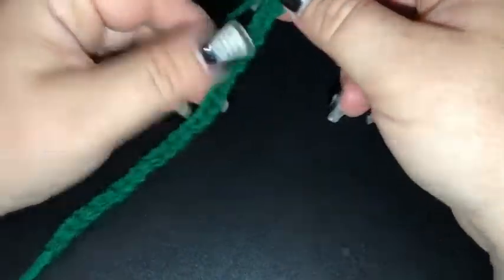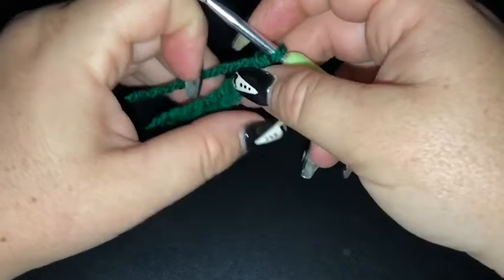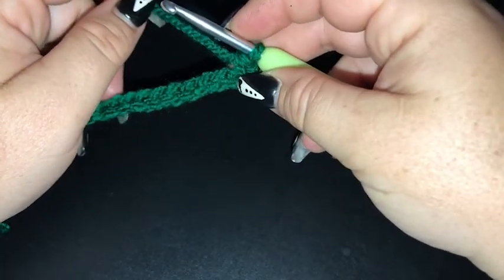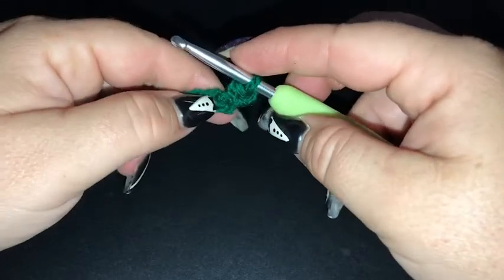Hi there lovely people, you've got Sammy here, and today we are going to be doing the gorgeous bell square as part of our 365 granny square day crochet along project.